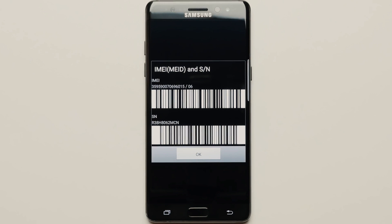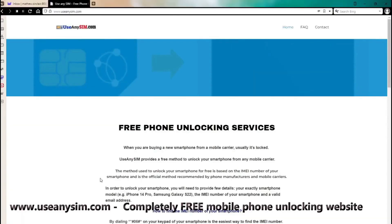If you're a T-Mobile customer or a customer of a mobile carrier that provides a device unlock app, you won't need an unlock code — things will be much easier for you. Access useannisim.com and find straightforward instructions to unlock your phone for free through a unique method. Get started now and enjoy the freedom of an unlocked phone, all for free. Thank you for watching.